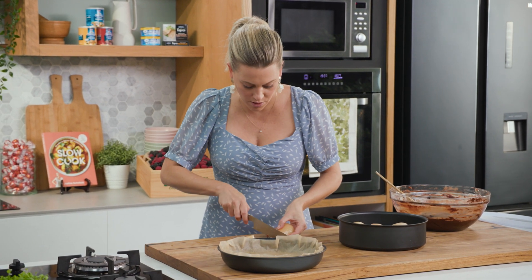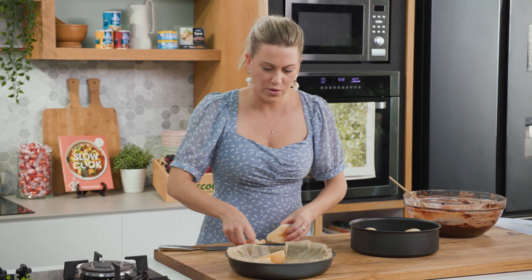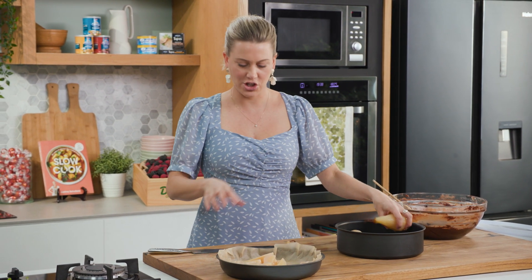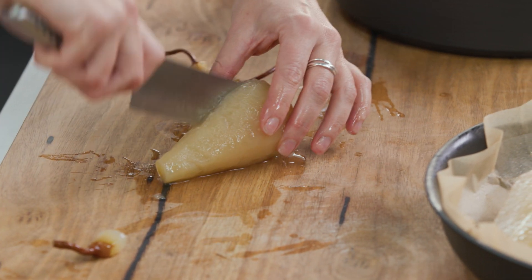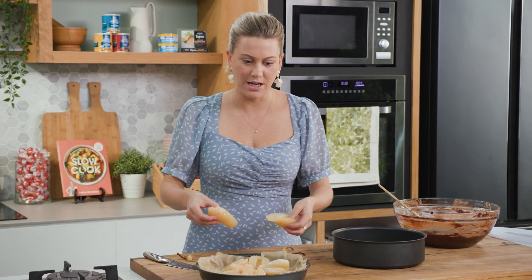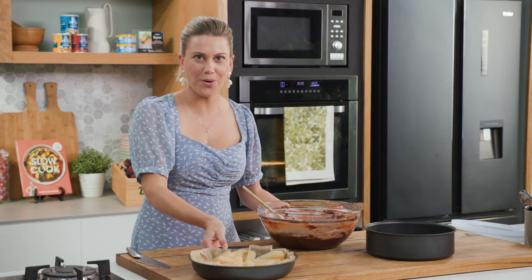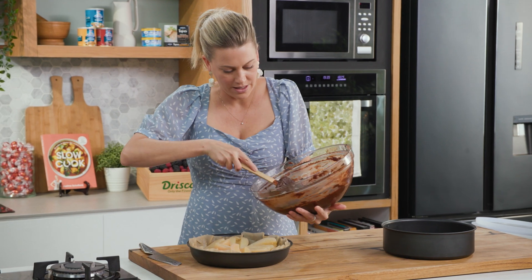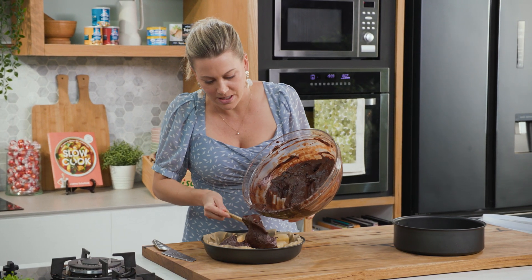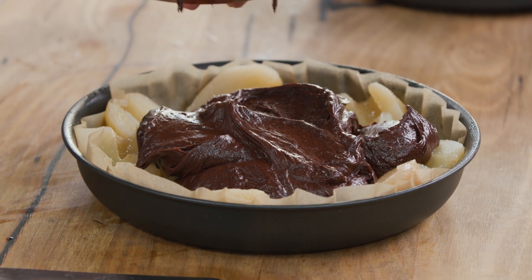You can leave the stalk on if you like for presentation, but I'm just going to take them off and pop them in the pan. You can be really pedantic with it or just get them in like I'm doing — I kind of like the idea of everyone getting a big chunk of pear as they cut into it. This is the perfect amount of pears if you want that chocolate to pear ratio to be even. We can pour our chocolate batter over the top now and just let it seep through so it hits the bottom and in and around those pears.